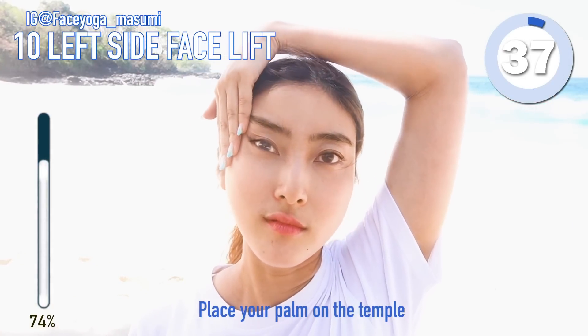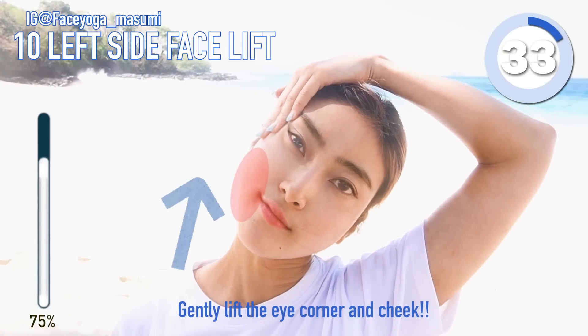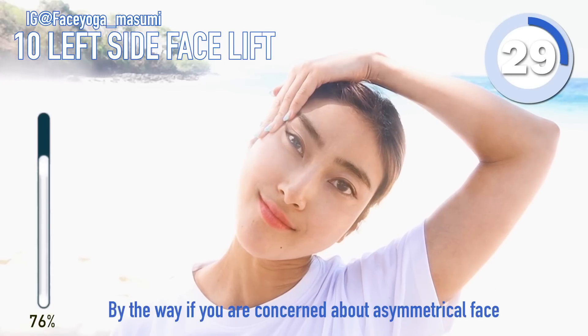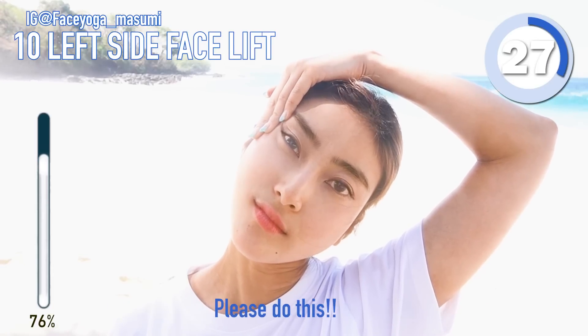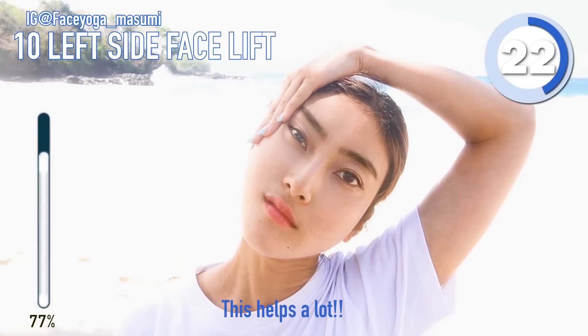Bring your eyebrows on the left side and tilt your head to the right. Relax your shoulders. And gently lift the eye corners and cheeks. So now we are focusing on the left side, please do it for 20 more seconds.